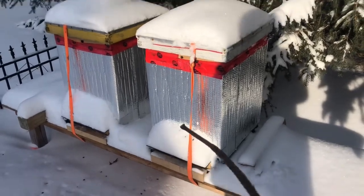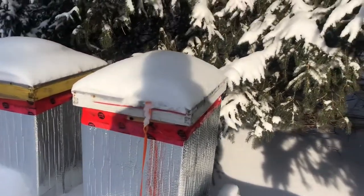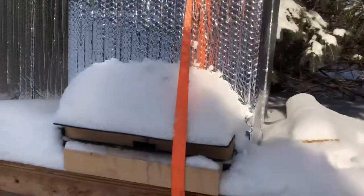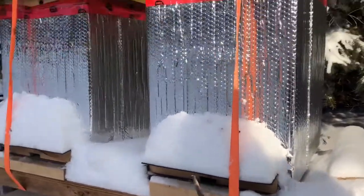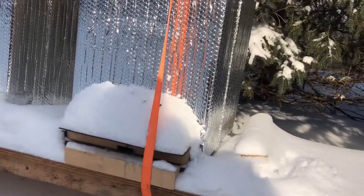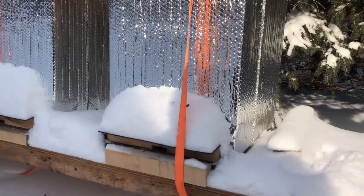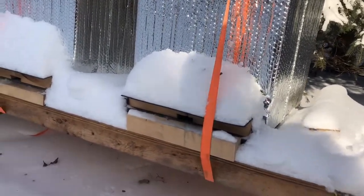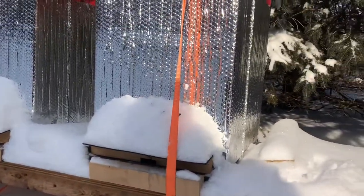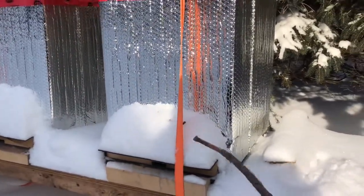I have a mouse guard installed at the front entrance and an entrance reducer in front of it. The mouse guard is to prevent any mouse or other rodents from getting into the comfort of a beehive — if you think about it, it's a nice warm spot with tons of food in there, so if I were a mouse I'd try to get in.